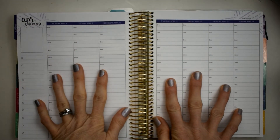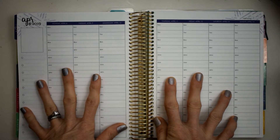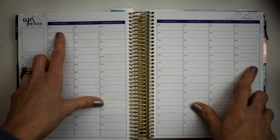Hey y'all, this is Connie with Happy to Play a Mom and we're doing a plan with me today in my Erin Condren hourly. This is for the week of Monday April the 8th through Sunday April the 14th.